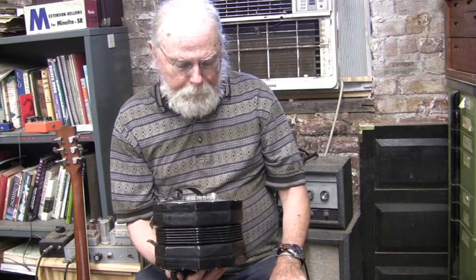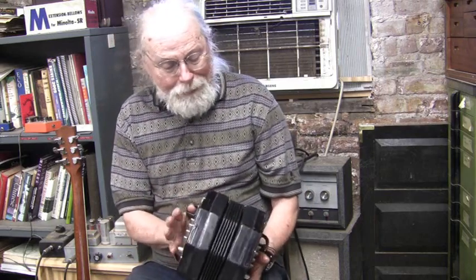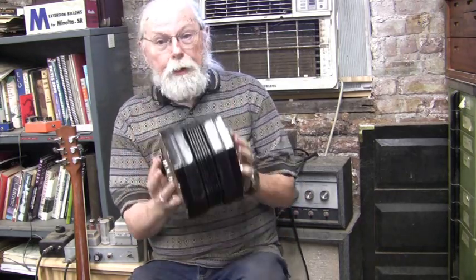I've decided I just want to sell it rather than continue on it because it's too big for me. I'm used to a treble. I used to have a really nice Aiola, just a 48-key treble.